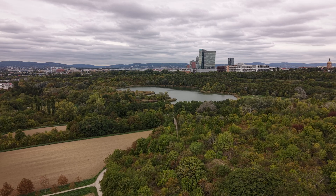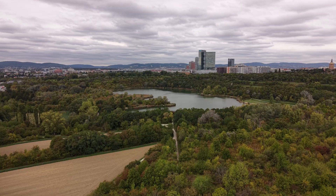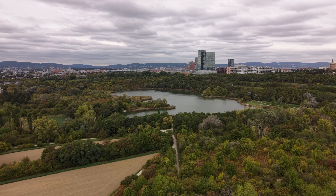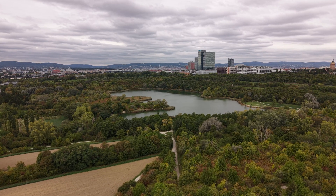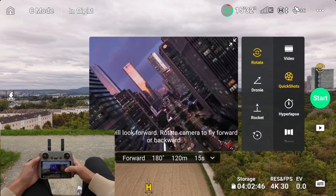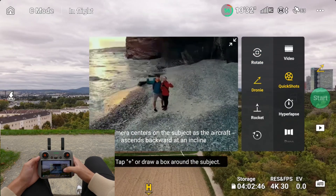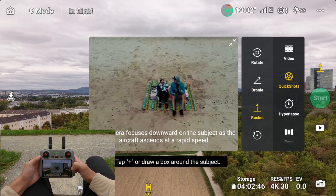If you are shooting a video, always double check that you are actually recording before you fly. Nothing's worse than finishing a great shot and realizing you forgot to hit record. As a beginner, I recommend practicing manual controls before relying on quick shots or master shots, which do all the work for you.